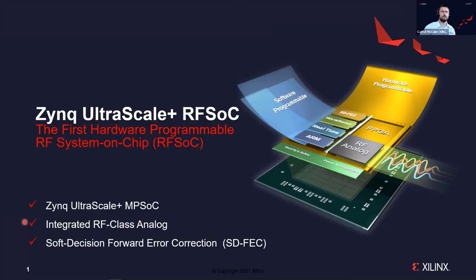As Patrick mentioned, I'm the product line manager for the RFSOC product line and we have several different products. I'm going to focus mostly on what we call the Gen 1 device, the ZU28DR. Just as a high-level overview — what is Zynq Ultrascale+ RFSOC? It's the first fully hardware-programmable RF System on Chip. RFSOC stands for RF System on Chip, and it's basically our Zynq Ultrascale+ MPSoC family with two key IPs added.